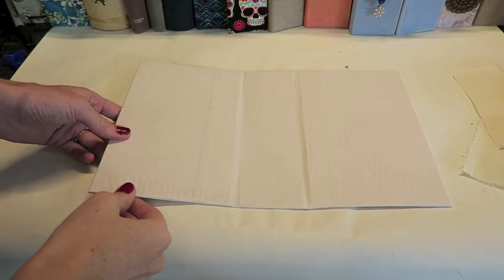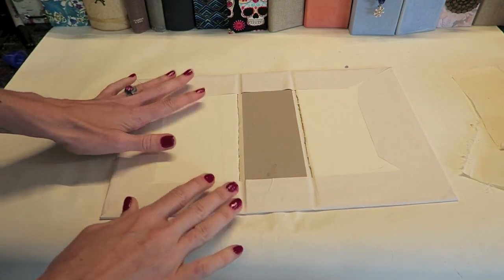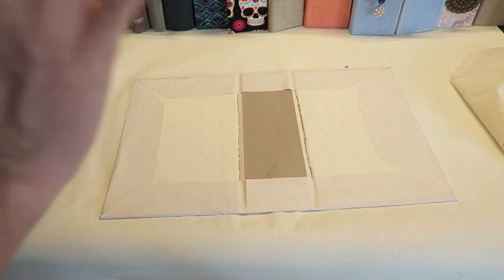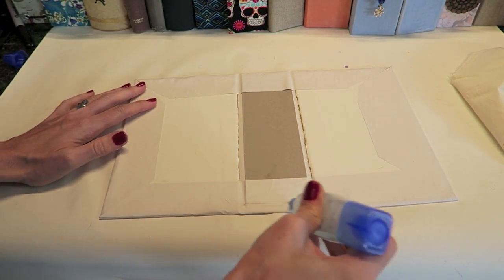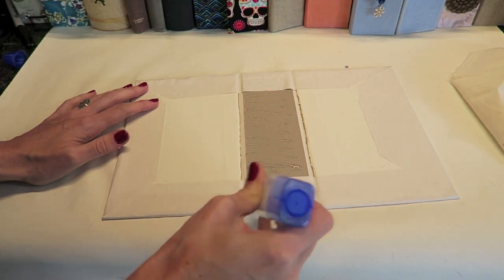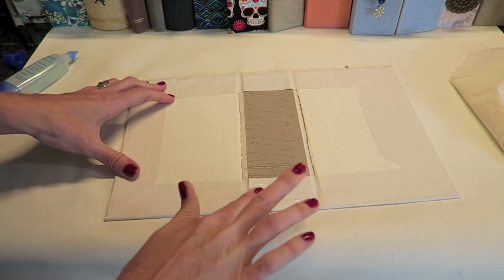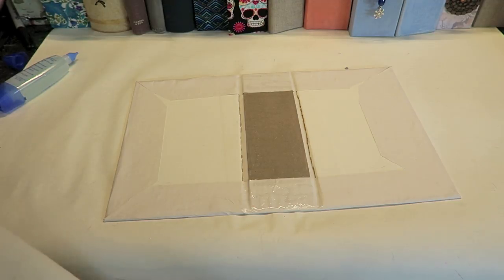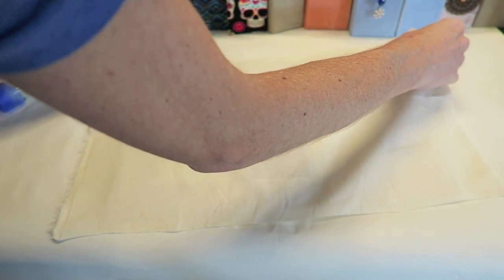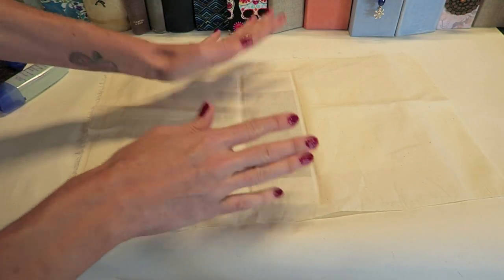Now it's time to cover the other side — this is going to be the inside of my book, but for you it could be inside or outside. I'm using fabric, but if you don't want to use fabric you can use whatever you want and follow the same exact steps. I start by adding a good amount of glue to my spine and make sure to get it down in the ridge we created — that is quite important. I'll smooth this over with my finger. Then I take my fabric and make sure the spine is being glued down to the middle of the fabric.